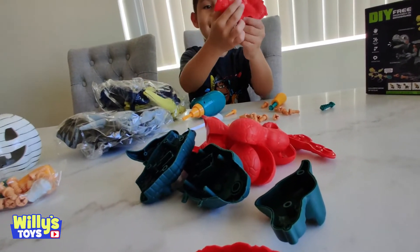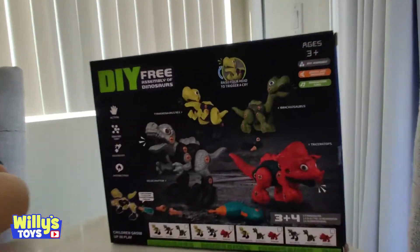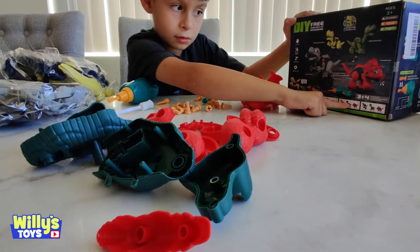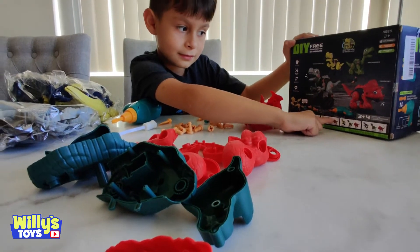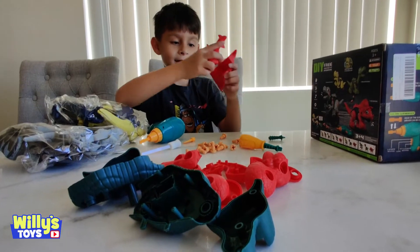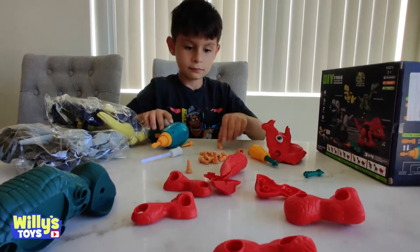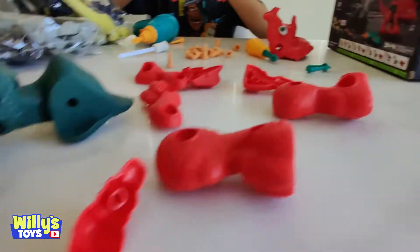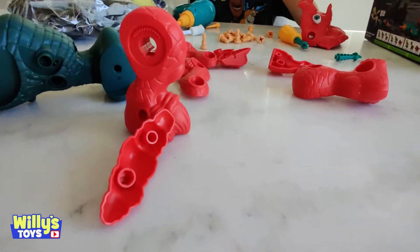Oh man, alright! Look at his eyes — good luck with that. You gotta make him look like that guy on the box. We got this one, we didn't get this one. We only got this one. Well, let's build them and see what we do have. It's time to get building. We're snapping on all the parts that match up and then we screw it in. There's a foot.